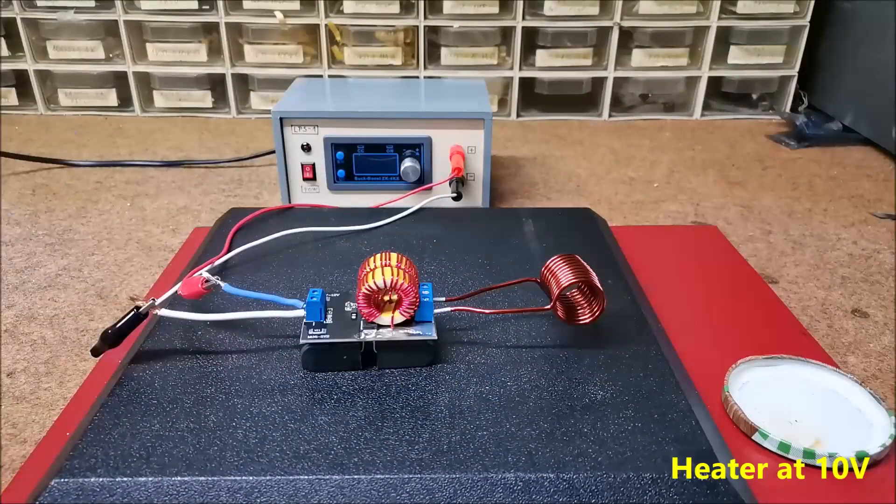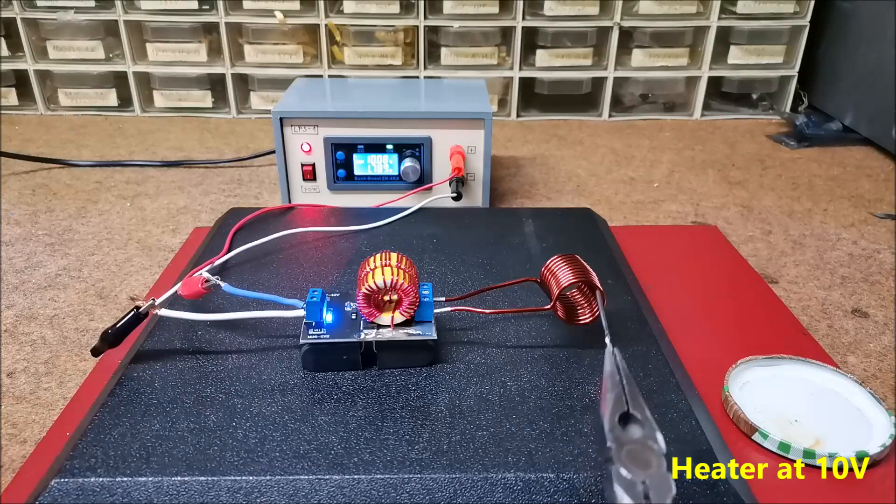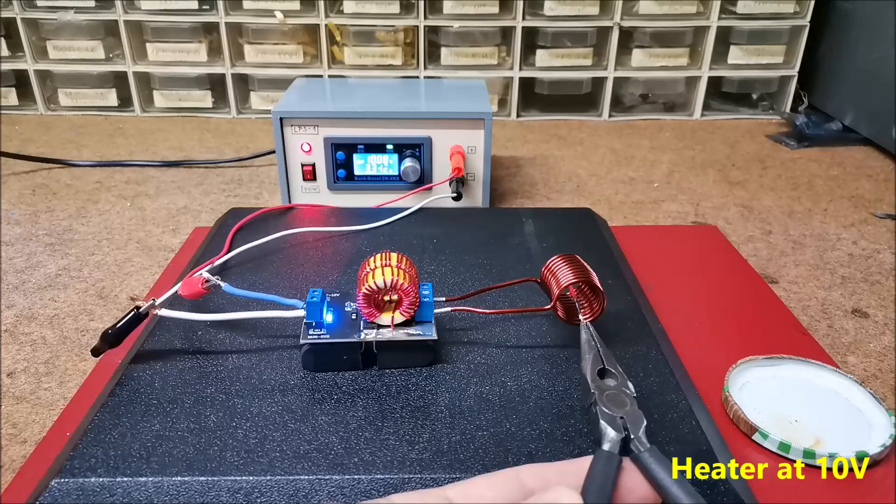Next we add 10 Volts. When heating this small drill the current is about 3 Amperes. Now we see that the metal is glowing.